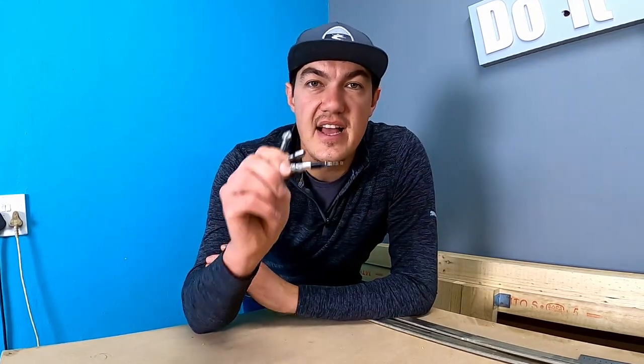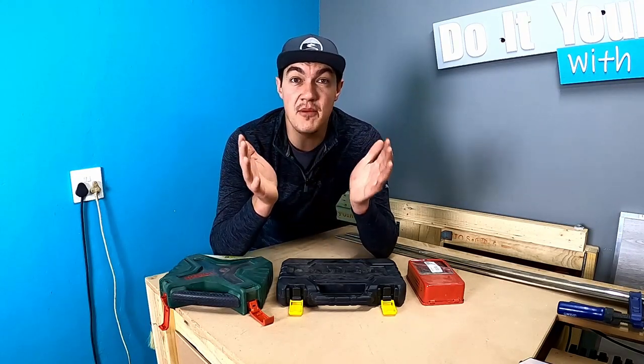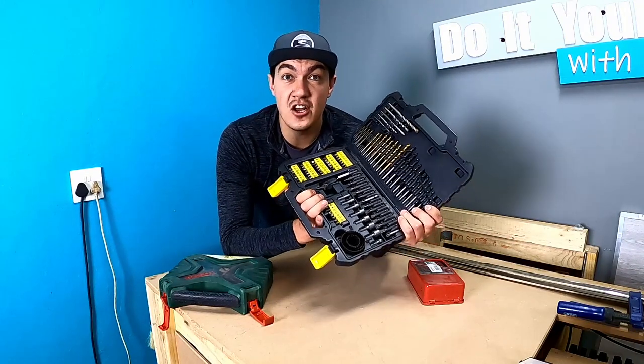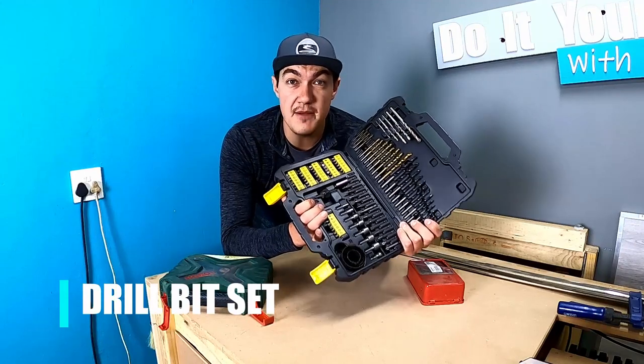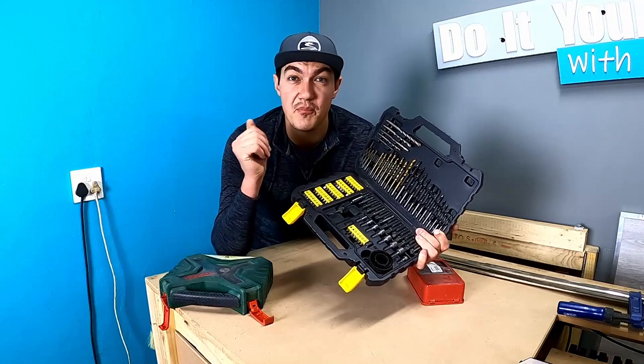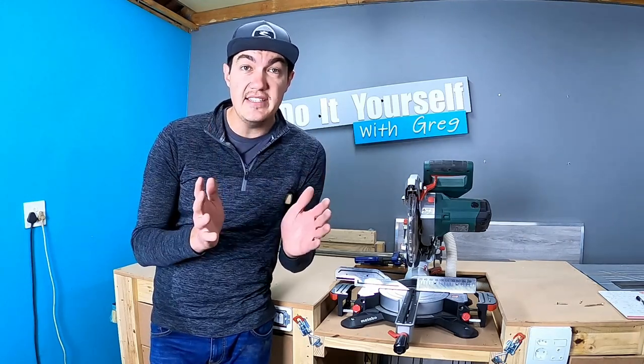Moving on to the next tool — this one is quite small but definitely worth mentioning. When you're screwing two pieces of wood together, you need to get a good quality set of countersink bits. This will make the head of your screw sit nice and flush with your wood. The next item I'm also going to show you is something I use a lot in my shop: I strongly recommend investing in a good quality drill bit set with all different shapes and sizes.